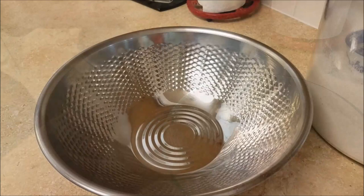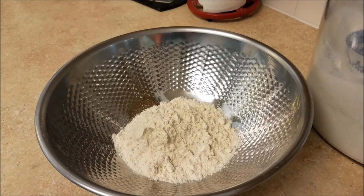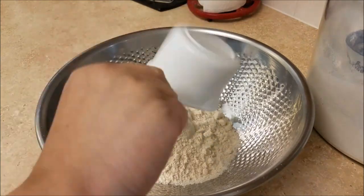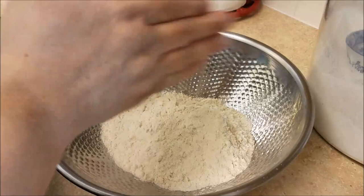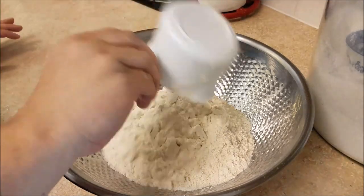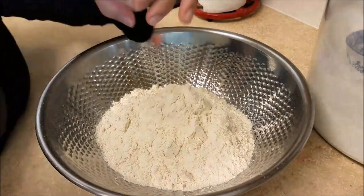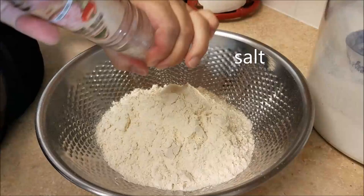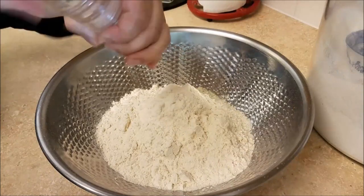Onto the masa — here I have a bowl and I'm going to be adding four cups of maseca. After adding the four cups of maseca I will also be adding around a teaspoon of salt, though I'll leave the amount up to you if you want more or less.